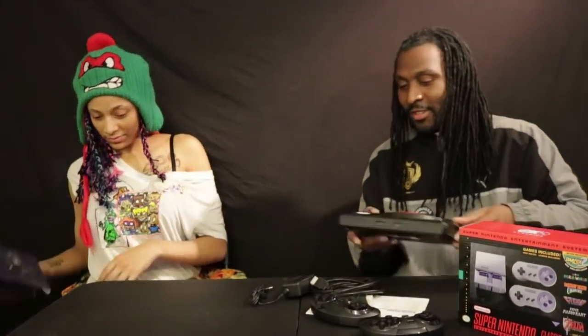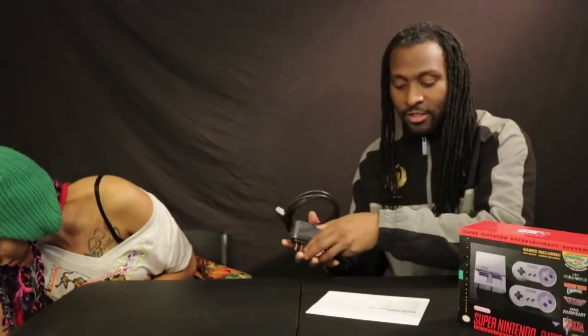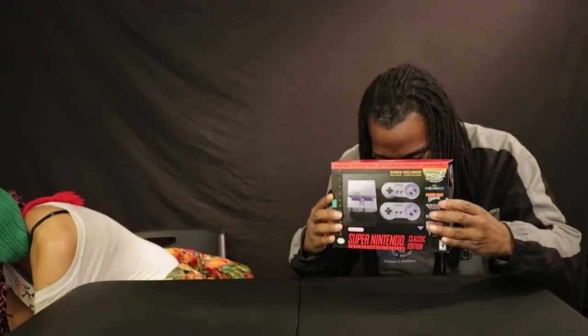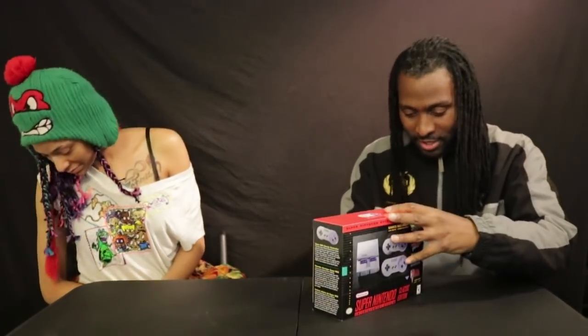The Sega Genesis Flashback — this brings back so many memories. They just punched Nintendo in the face with this one. Come on Nintendo, we'll have to fight back! Alright, in this corner — the competitor — the Super Nintendo! The packaging is smaller, so it's like Little Mac versus Mike Tyson — we're in an uphill battle now.